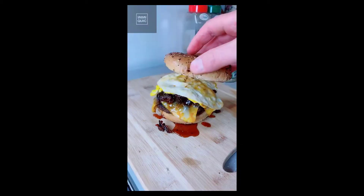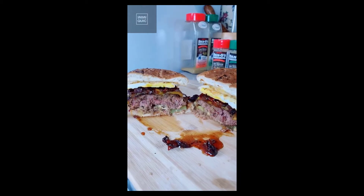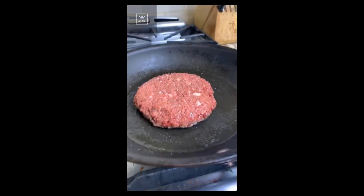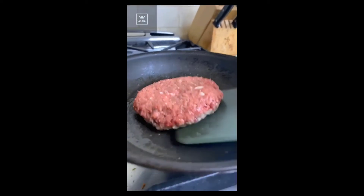To make the ultimate impossible cheeseburger, form a patty of the impossible meat — it literally looks like ground beef but it's not. Season with salt and some fresh cracked pepper. Heat up a nonstick frying pan with a little bit of oil and place in your burger. Thinly slice the tomato and some thinly sliced red onion. It literally cooks like a burger.